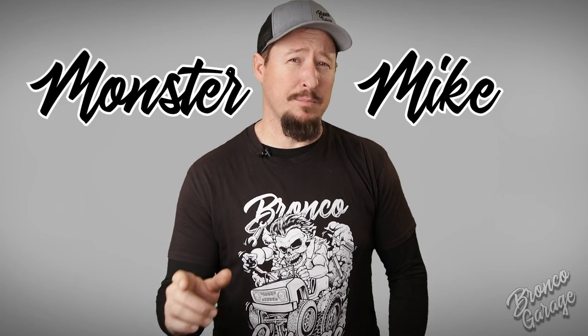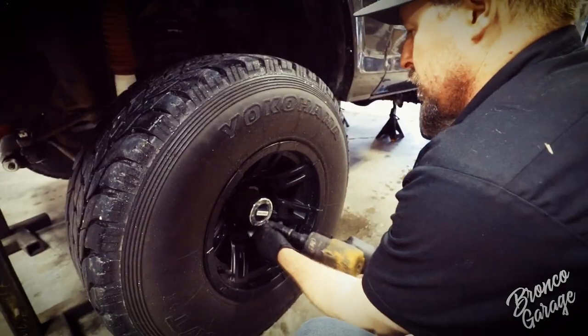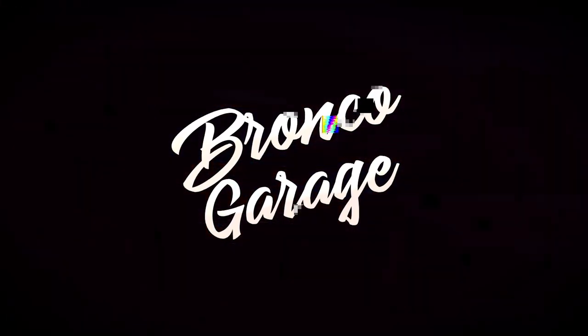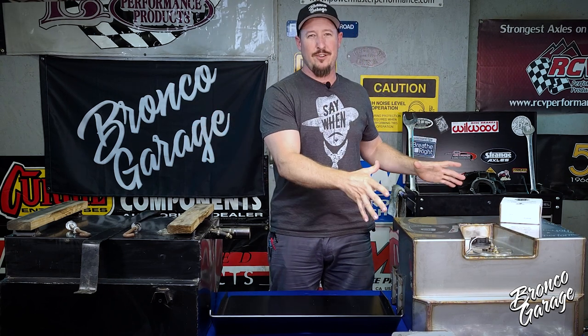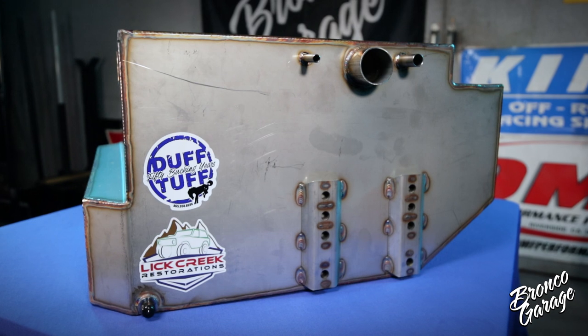I'm Monster Mike and this is Bronco Garage. Welcome back to the Bronco Garage. Today we are going to be doing an install of this brand new aftermarket gas tank. It's out with the old and in with the new — the Lick Creek Restorations stainless steel 20-gallon gas tank.